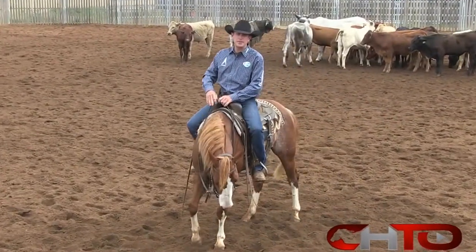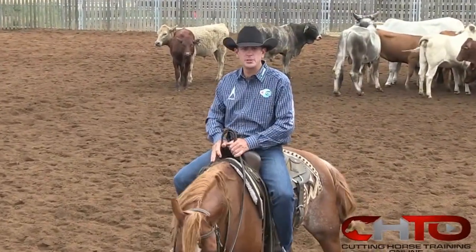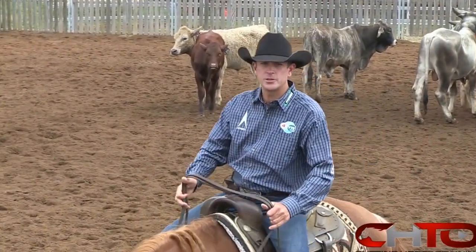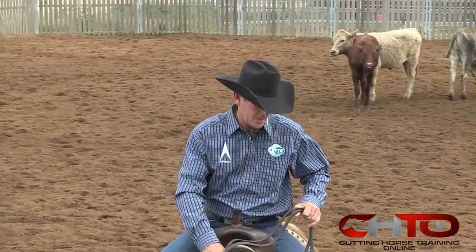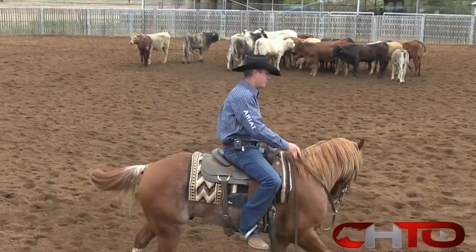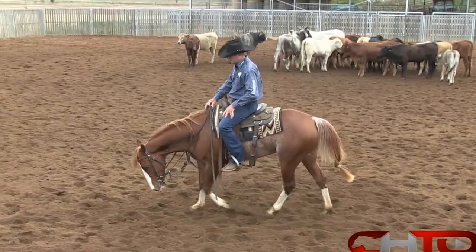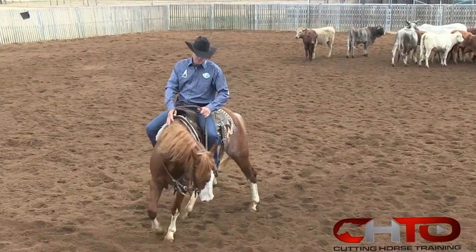G'day, my name's Todd Graham and welcome to my place. We're going to work some three-year-olds today that we'll show in June at the NCHO Futurity here, and we're just going to go through a few things that I do on them every day before we work them.